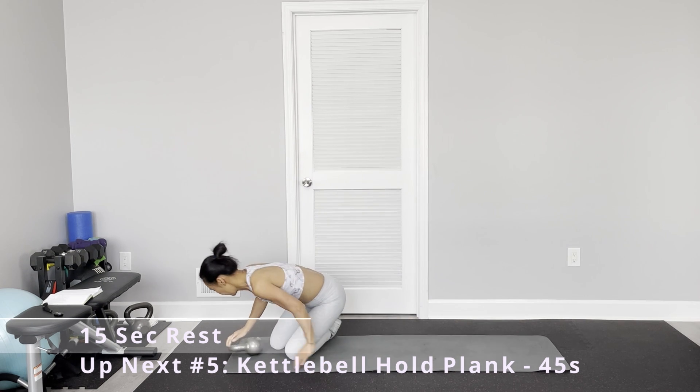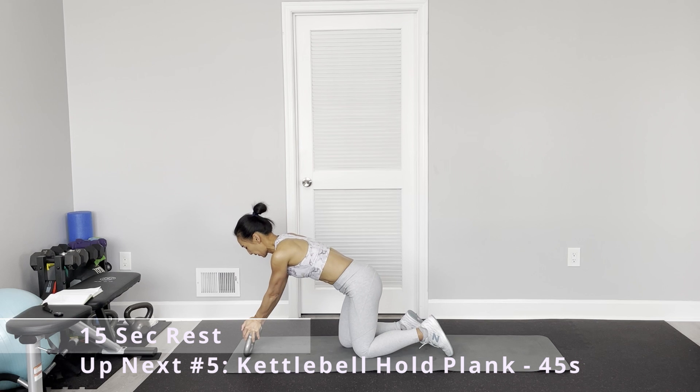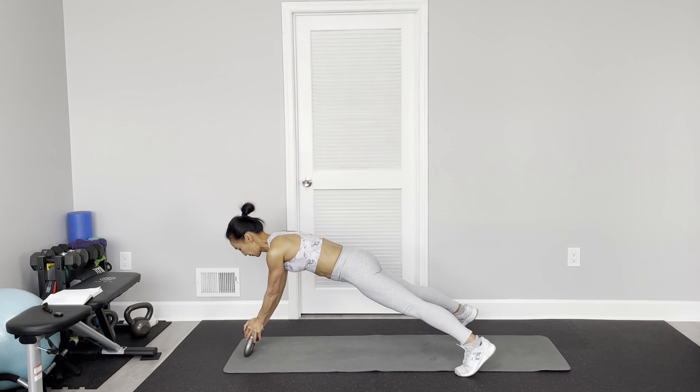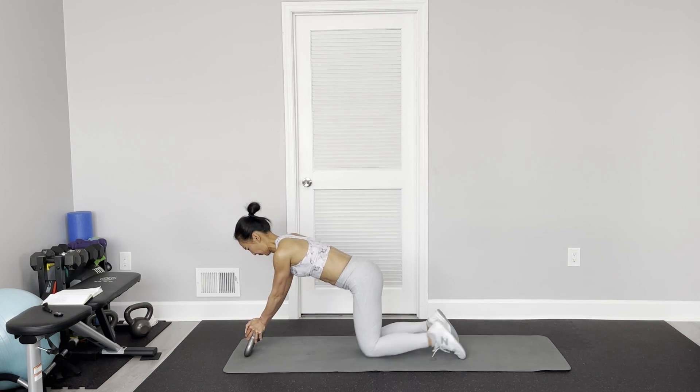Kettlebell hold plank. I'm going to hold it upside down on the floor, bottom up, just holding the kettlebell. Keep your feet wider to give you more support — or for more challenge, feet narrow together. Oh, my hands are shaking like hell! Oh my god! Almost!